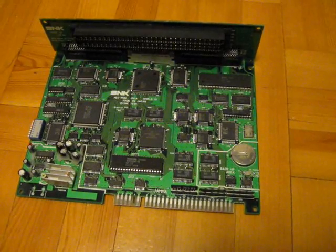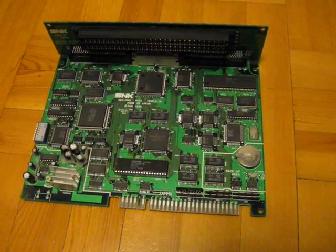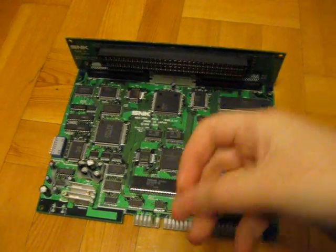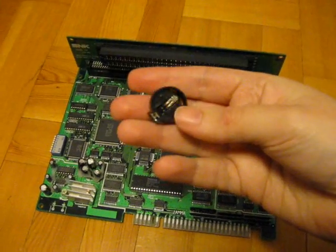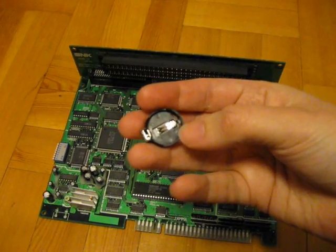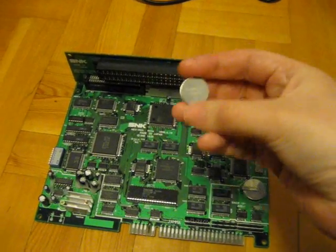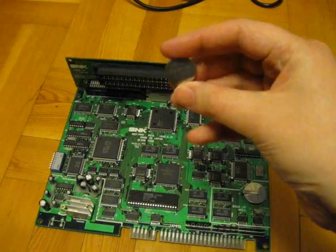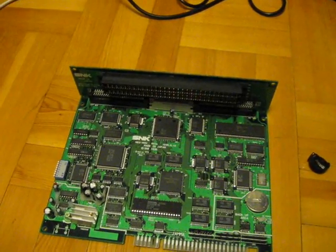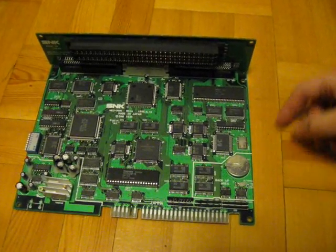I know some people put in a supercapacitor instead, but what I'm going to do is put in a non-rechargeable battery. I have this battery socket here which I got off of an old PC motherboard, and I'm going to put this in here. This will hold just a regular CR2032 battery, which you can find just about anywhere.